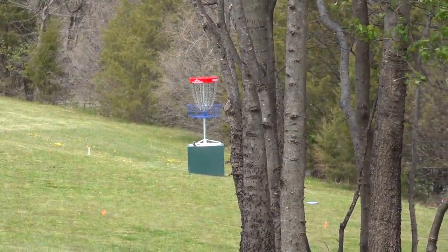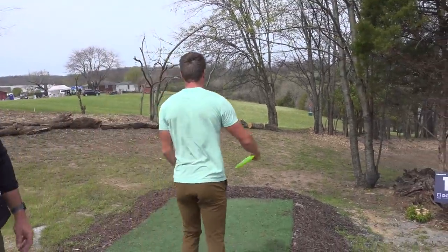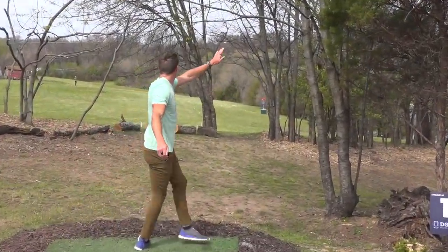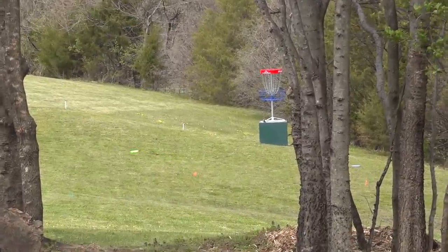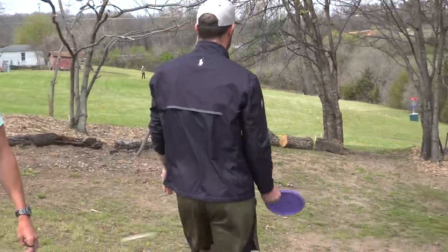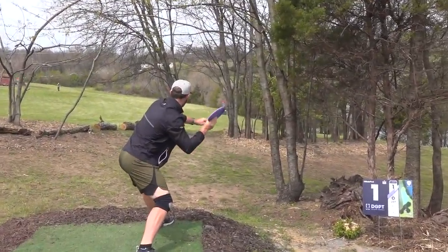I don't hate that, but the thing is if you get it just a touch too high — it's one of those courses where we're starting on a very gettable first hole, but if you mess up you can actually take a big number. They tease you with this hole because it's definitely not easy to get a hole-in-one.